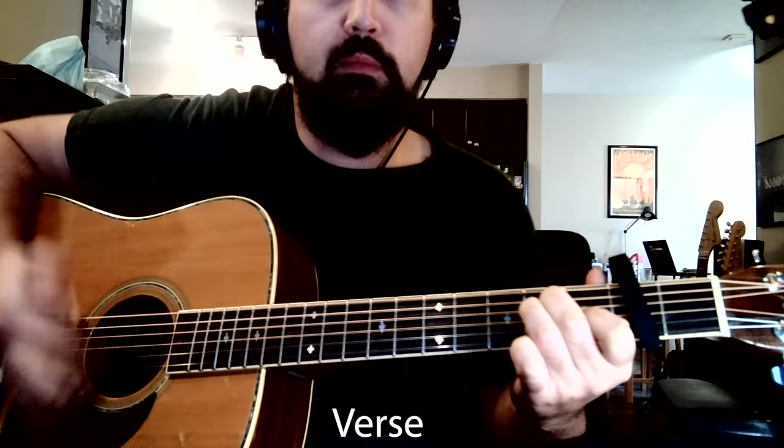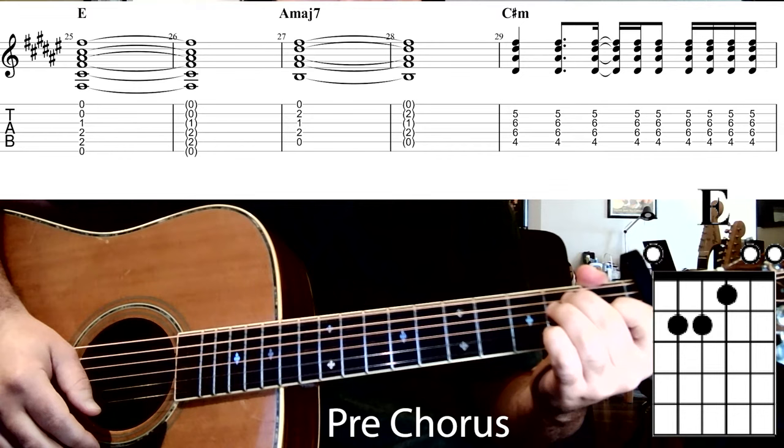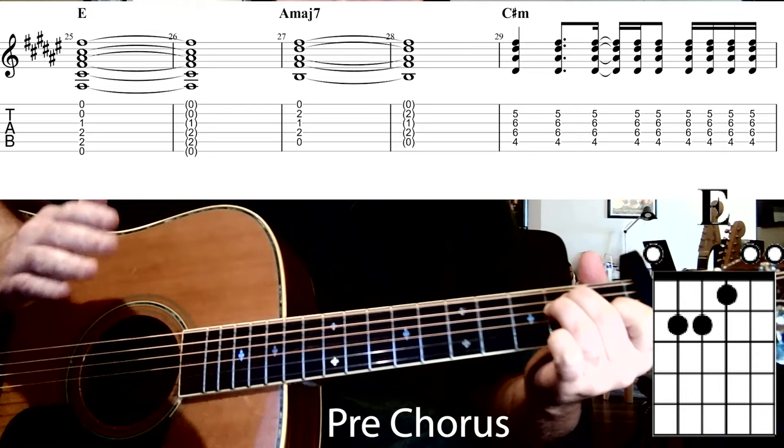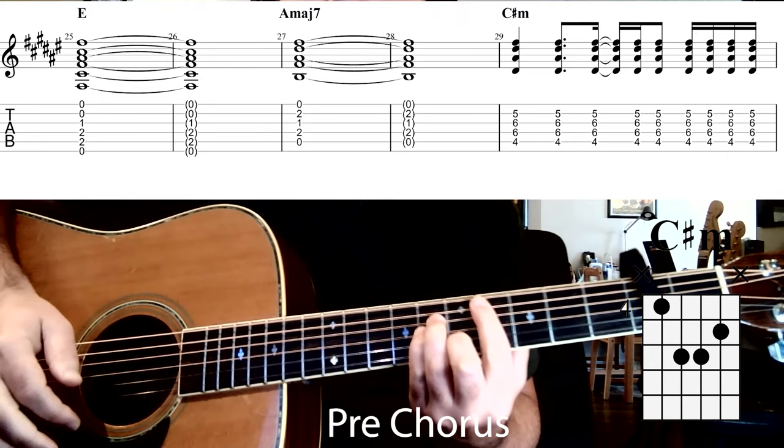After doing the verse part twice, we move to the pre-chorus, which starts simply by hitting the E major chord and letting it last for two whole bars — one, two, three, four, one, two, three — then going to the A major 7 chord and letting that last the same amount — four, one, two, three, four.